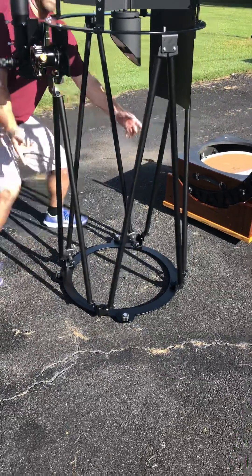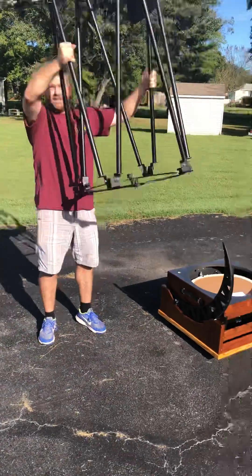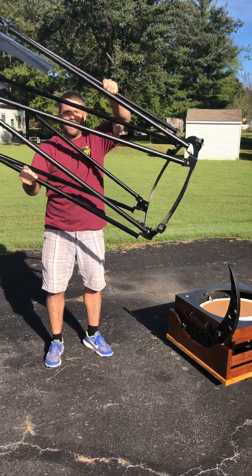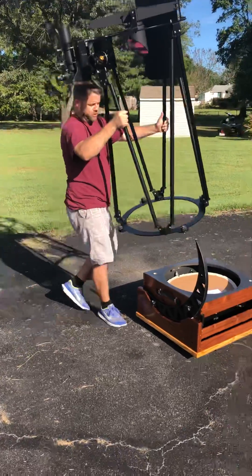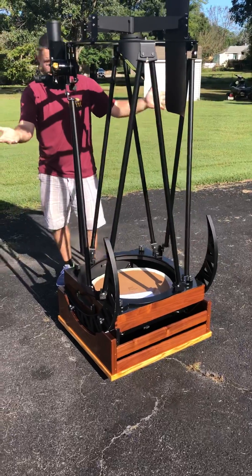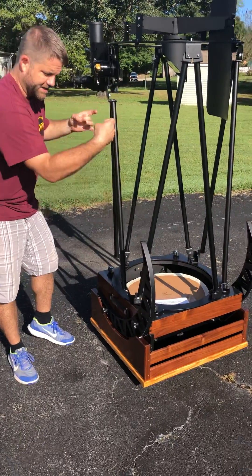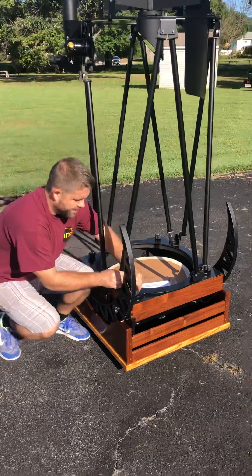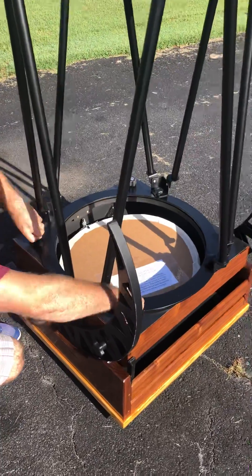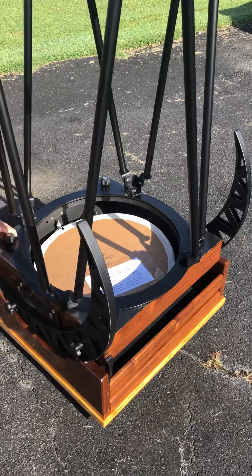So I'll demonstrate — you just pick it up like so. Here we have the truss system, you can see it's just all one solid piece, super light, about 24 pounds. I'm just going to set this right on top of the mirror box like so — it nests naturally in its little captive hardware. We'll start turning these knobs.